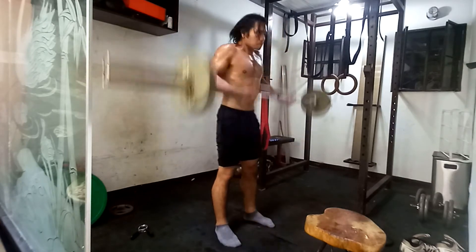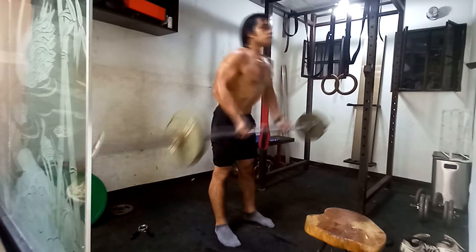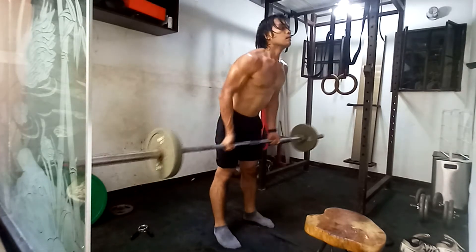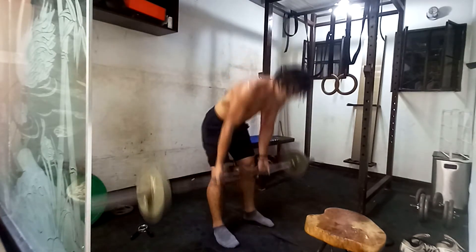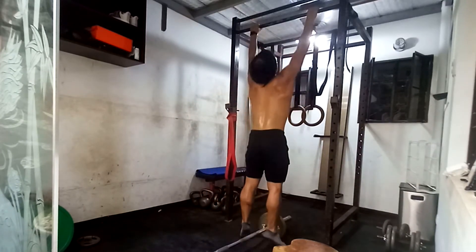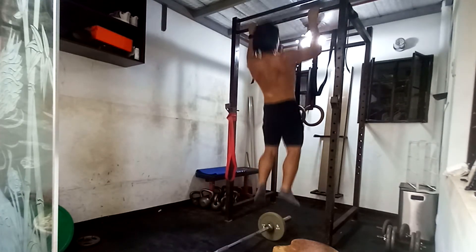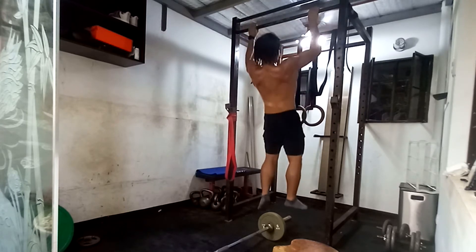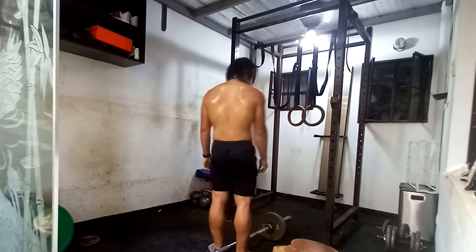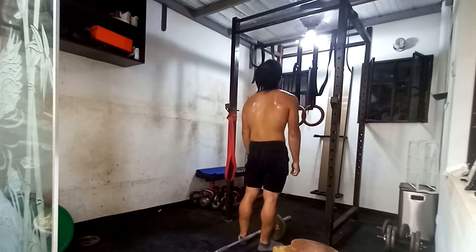I'm still going — I think this is the last set, the sixth set — the final set for the pull-ups. Back to what I was saying about height: Lasha is six foot six, and no one is going to tell him he's small. It's really just in your genetics — if you're small, your child will be small. No amount of weight training is going to mess that up.